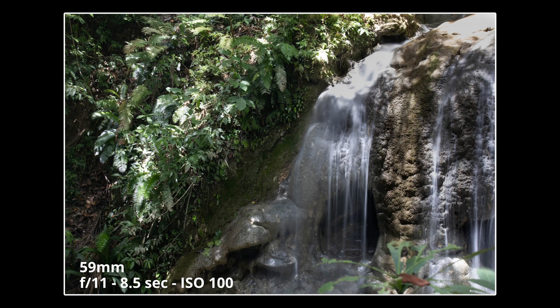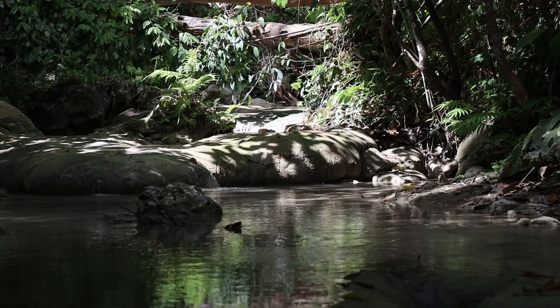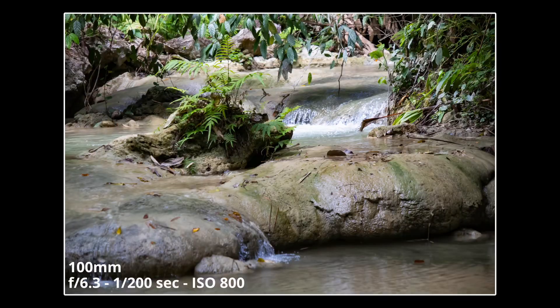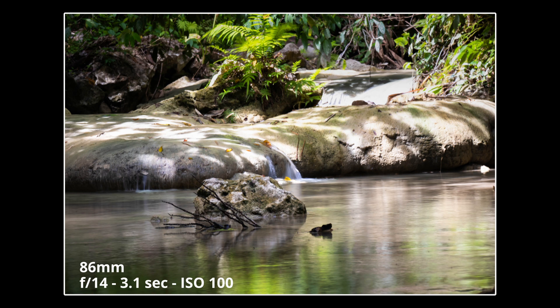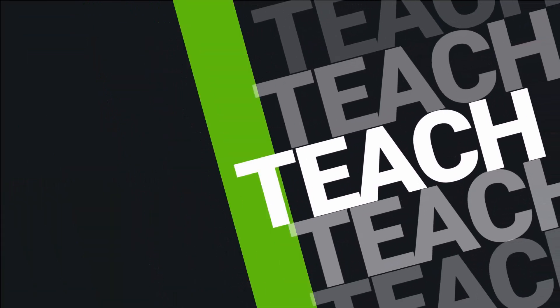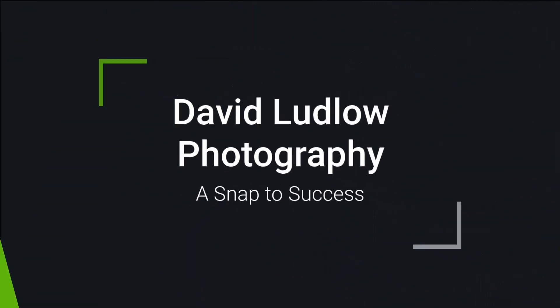I've zoomed in a bit here to get people out of the shot. I've gone paddling and walked up a bit further above the waterfall, and found this scene. I took a couple of shots a bit further up the waterfall. Anyway, a short video there — I hope you liked it. If you did, please give me the thumbs up. And if you haven't subscribed yet, please consider subscribing and clicking that notification bell so that you don't miss future videos. I look forward to seeing you in the next video.